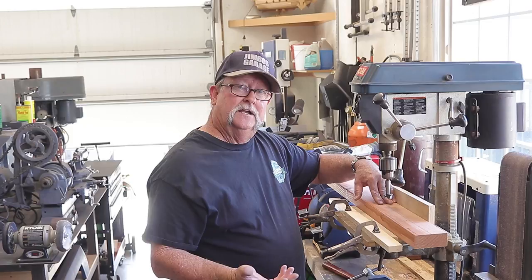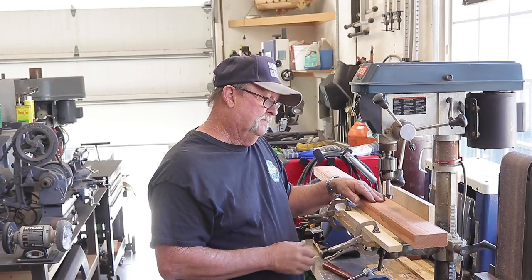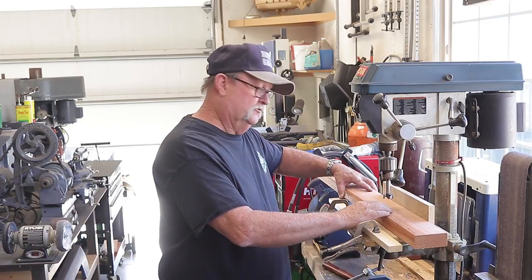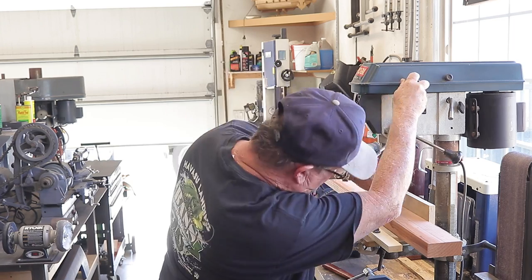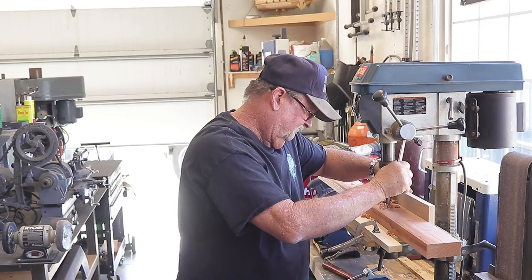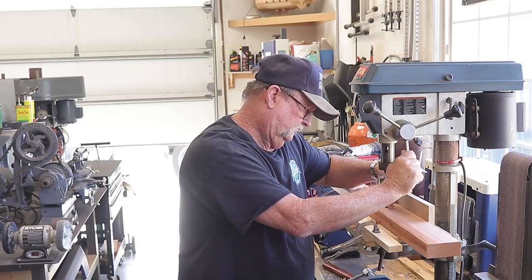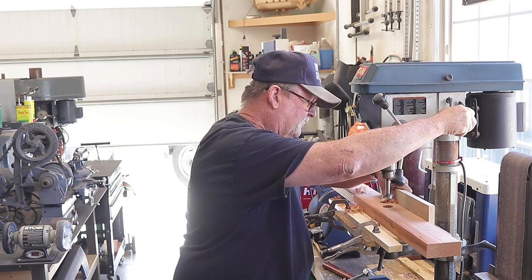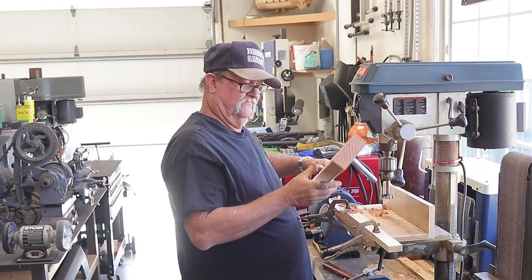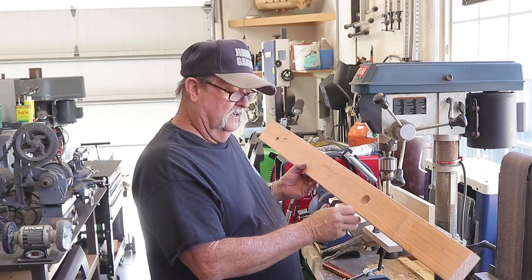If I get a little bit of tear-out I'm not too worried — this is a shop project. But if you want a more precise result, this jig method might help. Let's give it a try and see how we can reduce that tear-out. The Forstner bit drills really nicely through this redwood. Let's see how we did — well, there's a tiny bit of tear-out, so maybe my theory doesn't work perfectly, but it could have been a lot worse. This is acceptable for me.